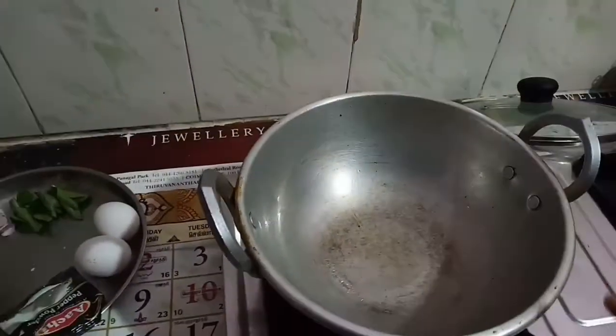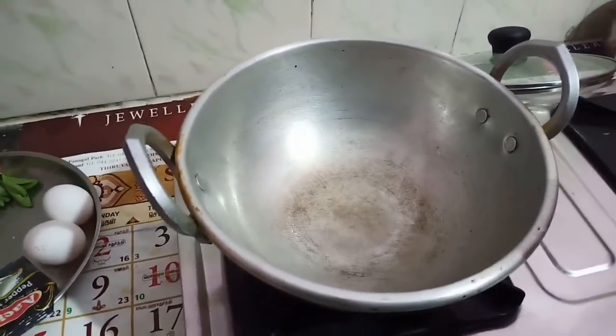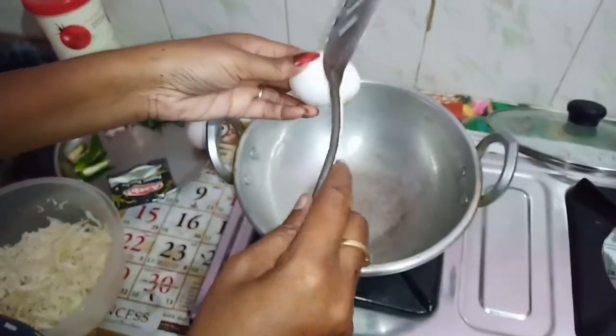This is also a light color. We will add the light color. We can add the color in 2 layers.